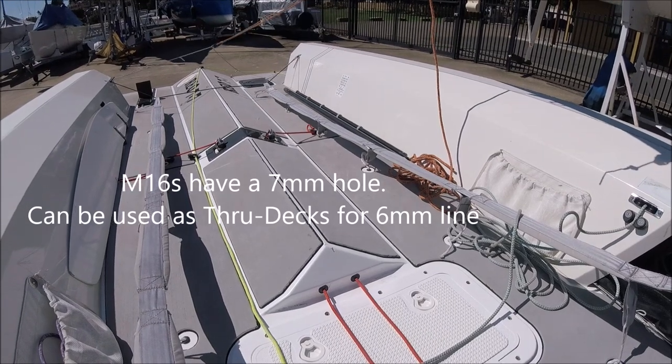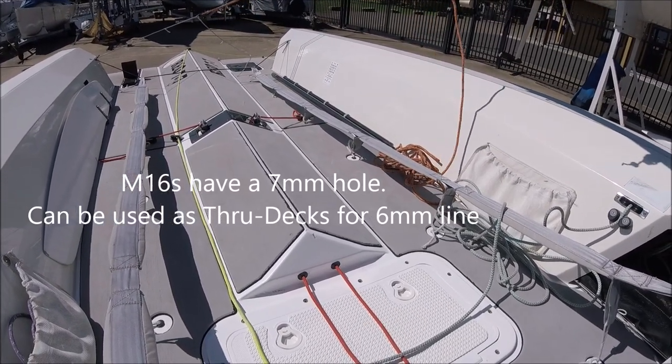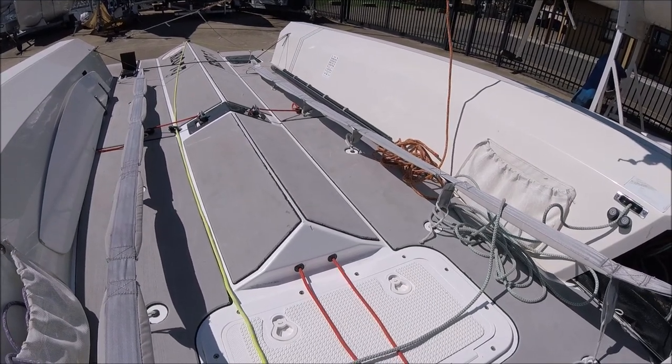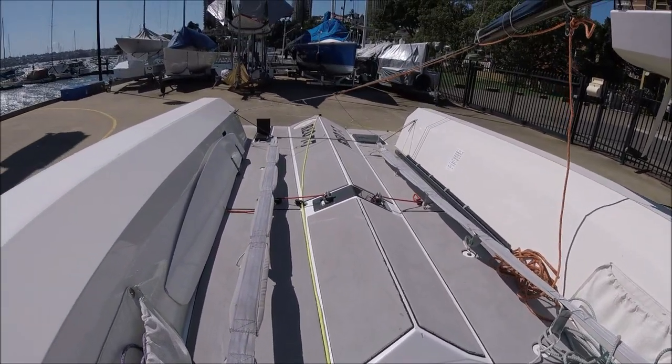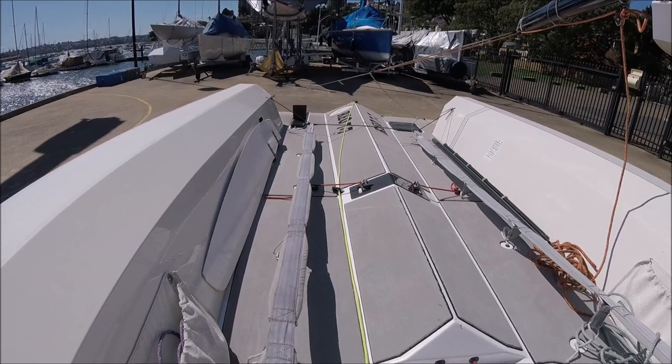A hole through the middle of them makes them ideal for being used as a through-deck fitting. Here we have two tapped into the foot chock, with the boom vang line going through the foot chock and then exiting further back near the main sheet position.